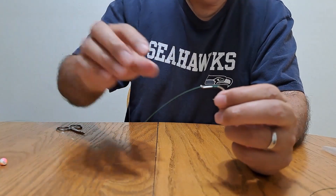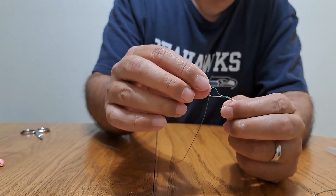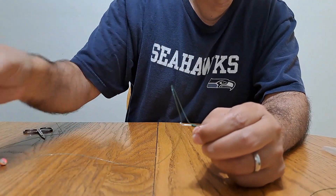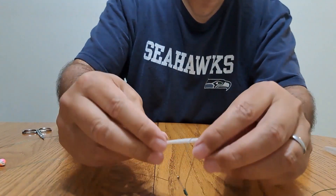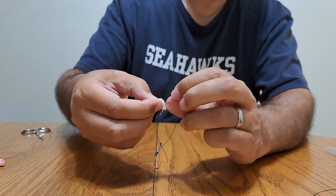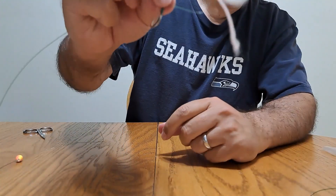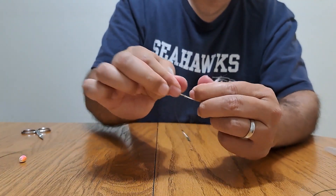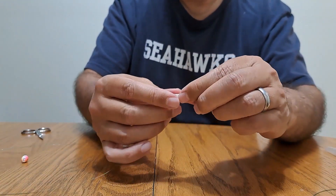If you're fishing bait using the egg loop knot, it actually helps to have a little piece of yarn on there. Take a little strand of yarn — even fuzzy yarn — get it wet, twist it a little bit, and just tie an overhand knot. You can do one overhand or two; I usually just do one. Pull it tight enough and it'll stay on there just fine, then go ahead and cut it.